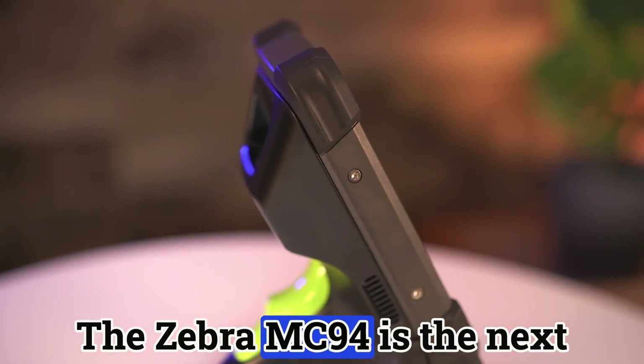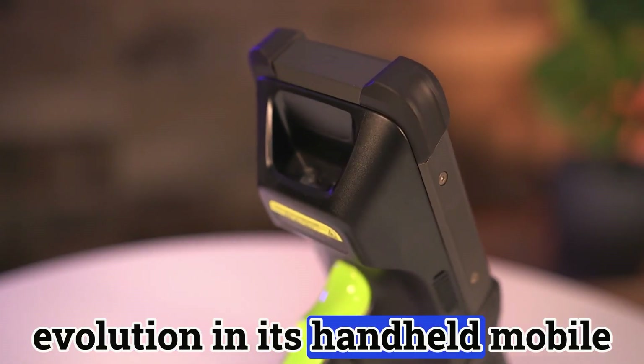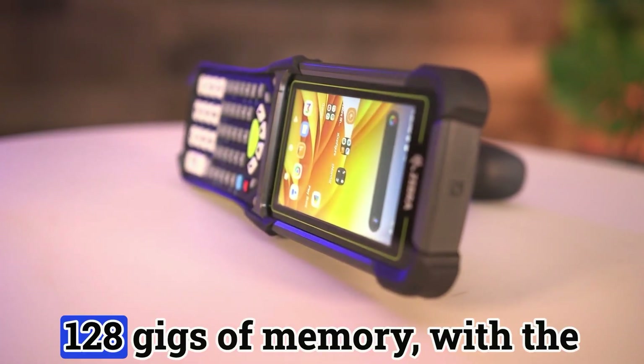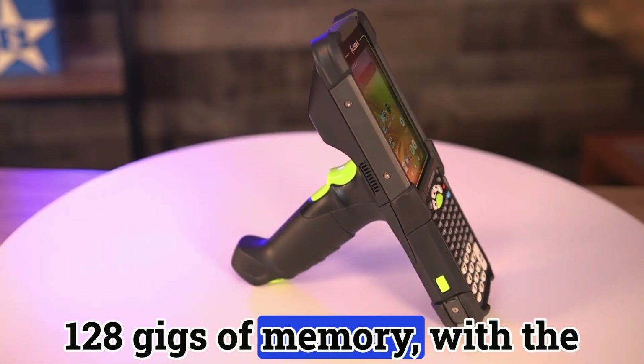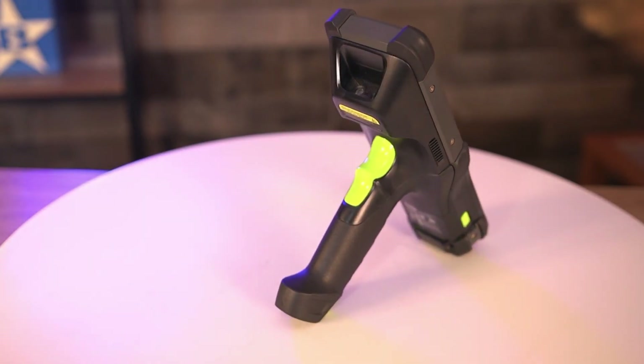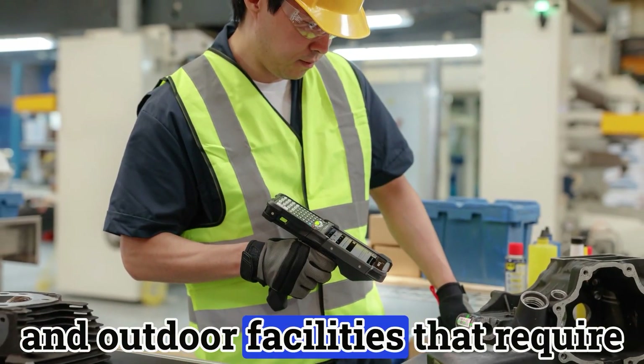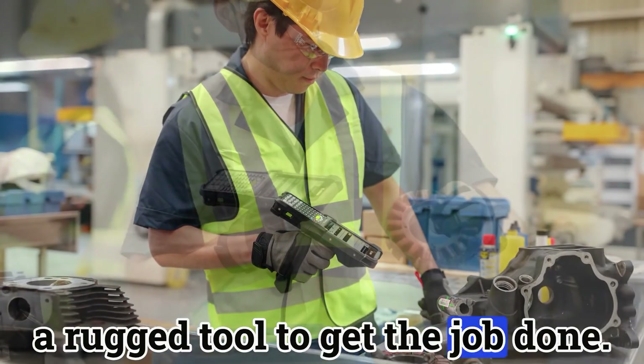The Zebra MC-94 is the next evolution in its handheld mobile family. Powered by the latest Qualcomm platform, up to 128 gigs of memory, with the latest wireless connectivity. You'd most commonly find this device excelling in both indoor and outdoor facilities that require a rugged tool to get the job done.